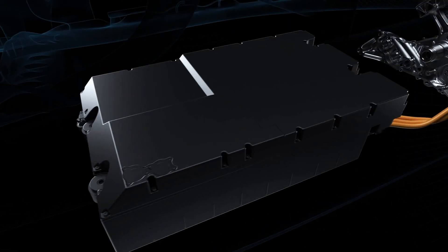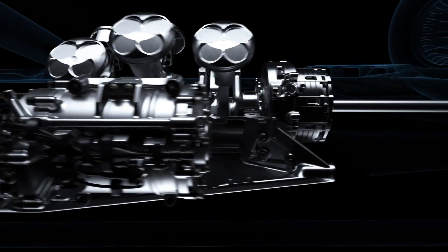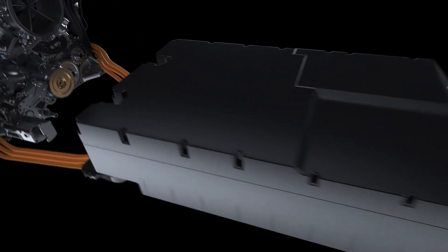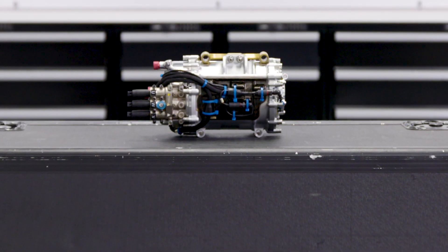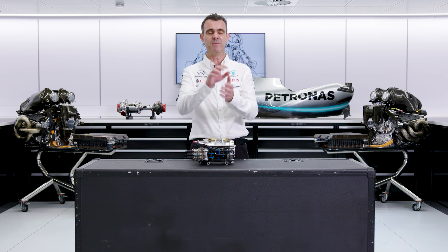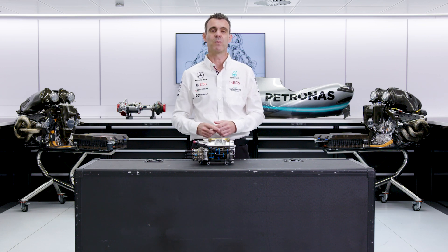Sometimes the energy stored and deployed by the MGU-K is going from the battery store. On other occasions, it could be coming or going to the MGU-H directly, depending on what the driver is requesting and what the engine is able to provide from torque. When the energy is going directly from the MGU-H to the MGU-K, not going through the battery, that's when we are in our most thermally efficient mode.